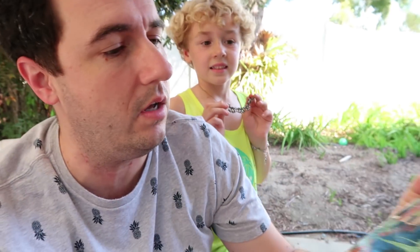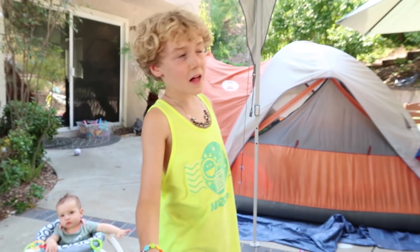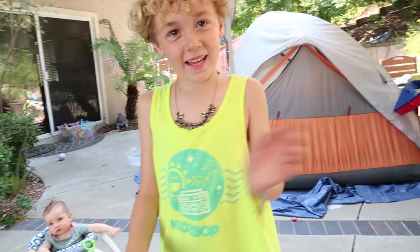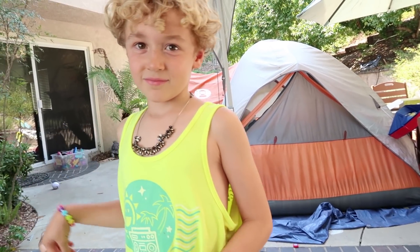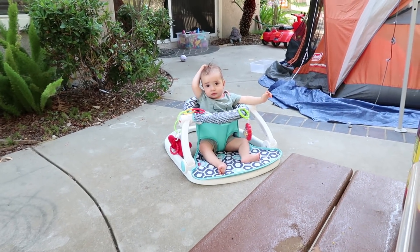Parker here loves science. He's always asking to do science experiments, and today he brought me this book called Kitchen Science, and we are going to make a volcano — but outside. We don't want volcanoes going off in our house. It's not a real volcano, but... And Luke's here. Luke's going to help us out from a safe distance.